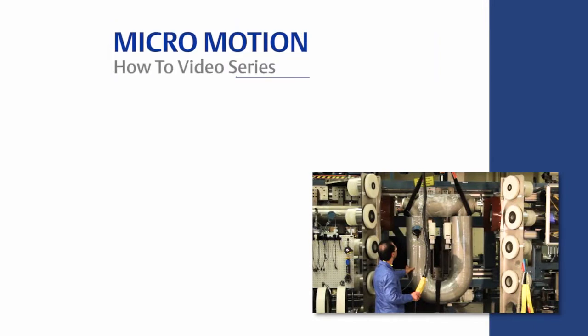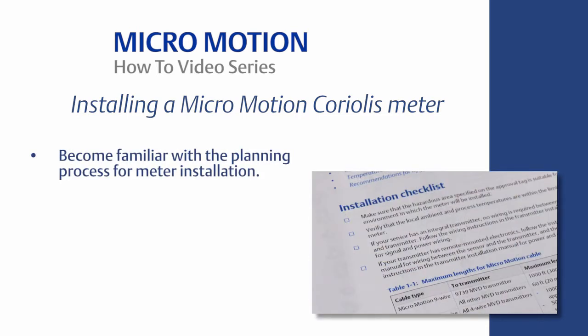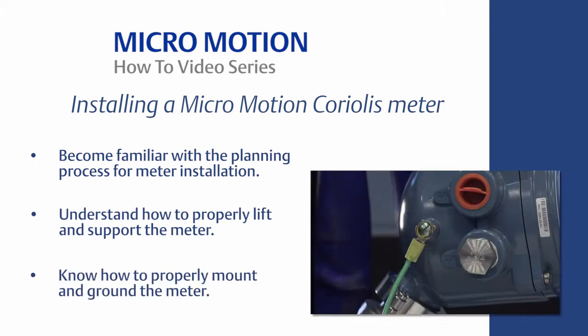Welcome to the MicroMotion how-to video series. In this video we will cover how to properly install a MicroMotion Coriolis meter. The learning objectives are the following: become familiar with the planning process for meter installation, understand how to properly lift and support the meter, and know how to properly mount and ground the meter.